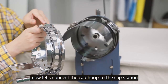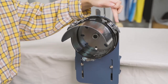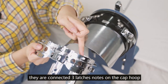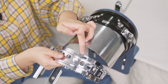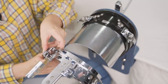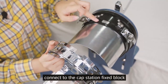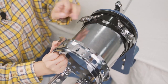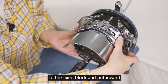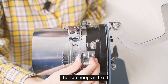Now let's connect the cap hoop to the cap station. There are three latches on the cap station connected to three latches on the cap hoop. Find the large notch that connects to the cap station's fixed block, align the notch to the fixed block, and push it inward. The cap hoop is now fixed.